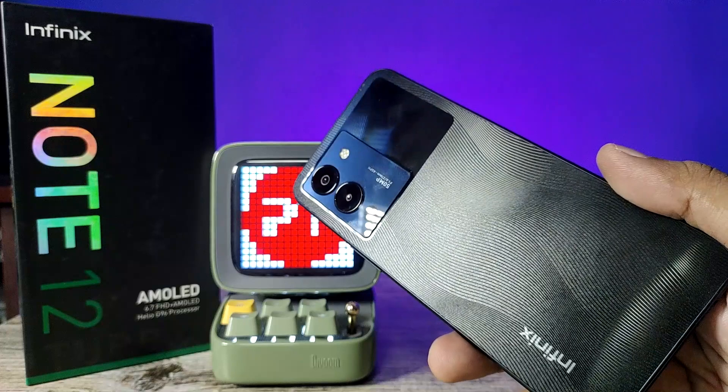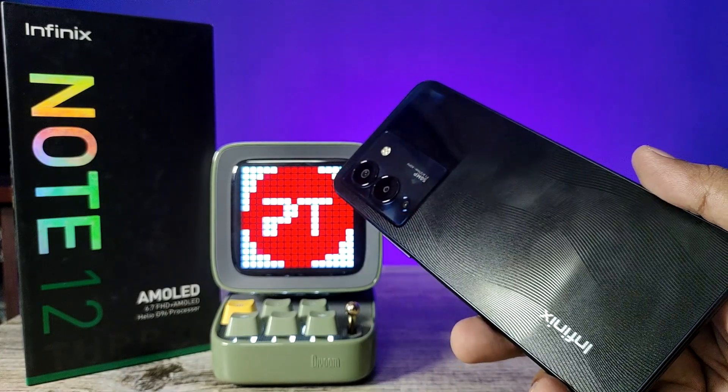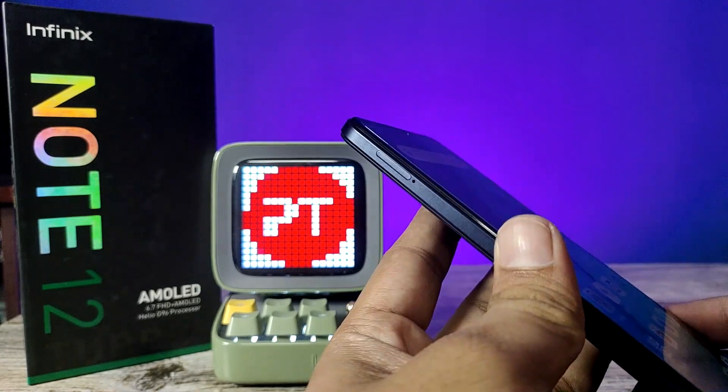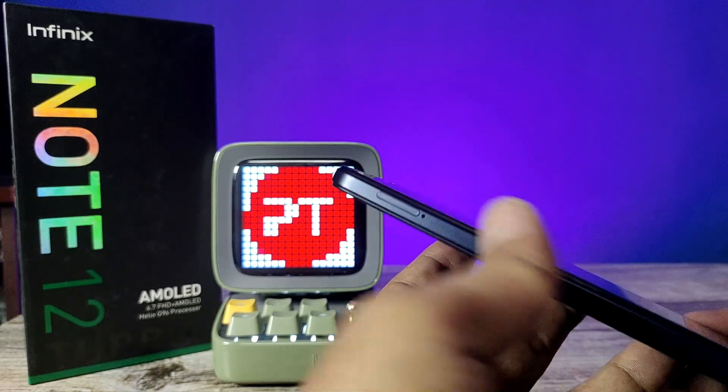Hey guys, welcome back to Phone Tricks. In this video you will learn how to insert SIM cards and SD card in the Infinix Note 12 Turbo smartphone. Before we start, I recommend you to subscribe to our channel for more interesting phone videos. First of all, in the Infinix Note 12 smartphone, the SIM tray is located on the left side.